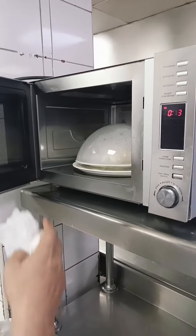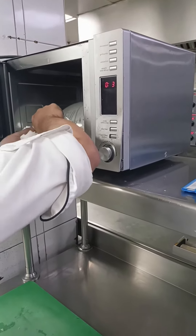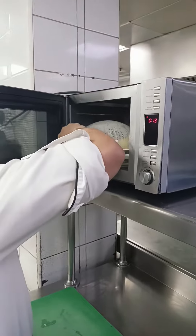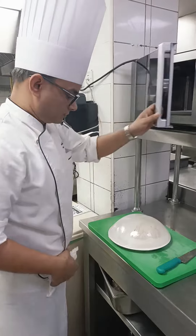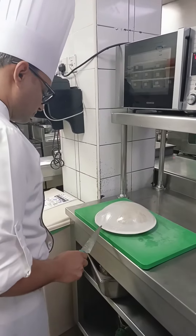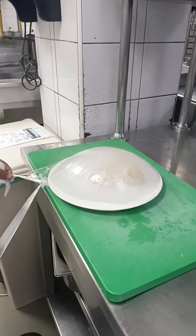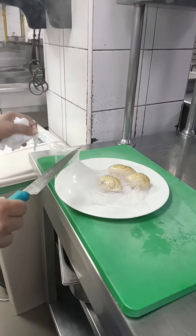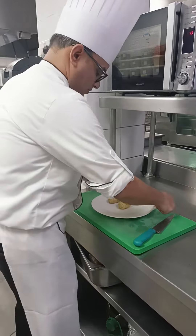After seven minutes, you can see it is full of steam. Be very careful — the steam is very hot above your fingers. Remove the cling film on the side carefully, because a lot of people get burned. Make sure you release the steam from the side.